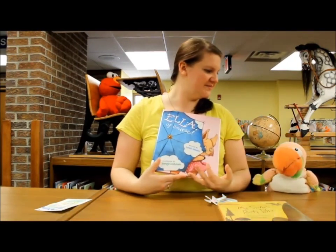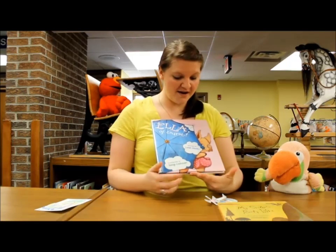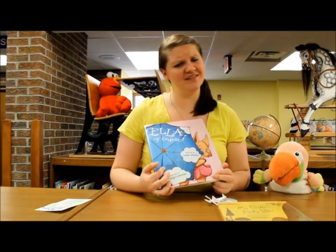The book we chose to go with it was called Ella. I like that book — it was very cute. It's all about a little girl who loves, loves, loves her umbrella.